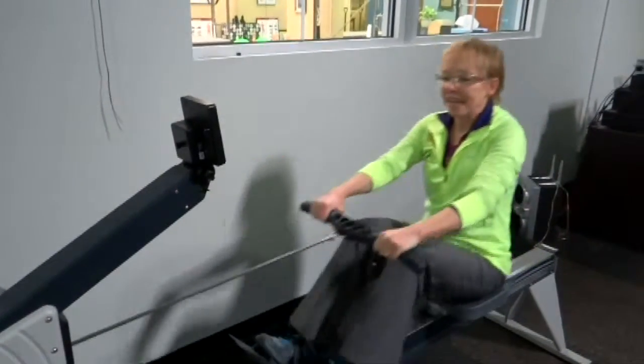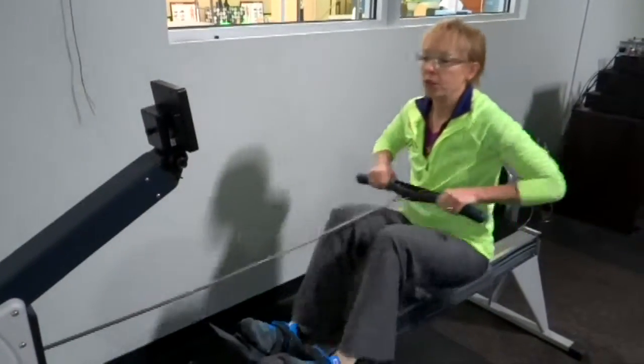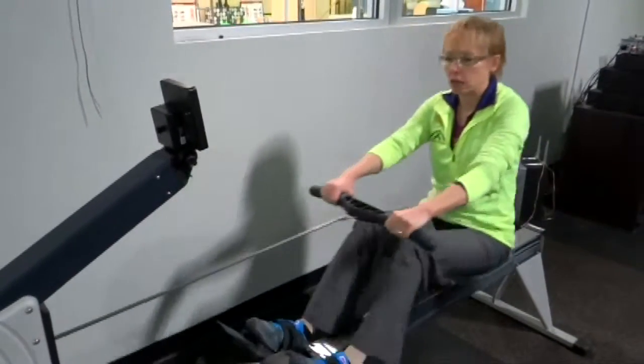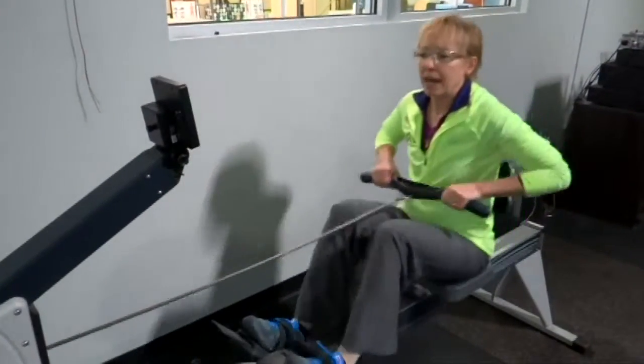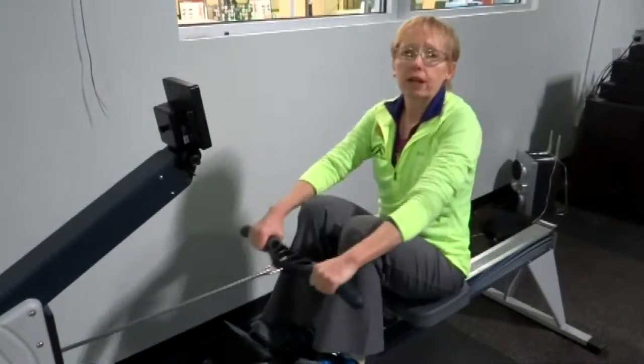20 seconds. Great. Now I'm going to go back to the 40 seconds — regular. This was designed by a lacrosse physiologist, and he found out that this works great for the high input and also for the cardiac.